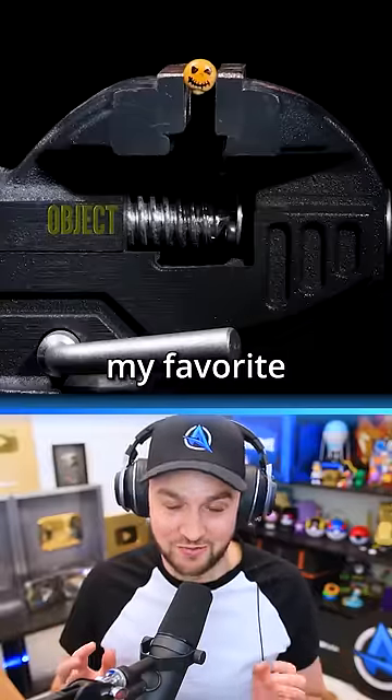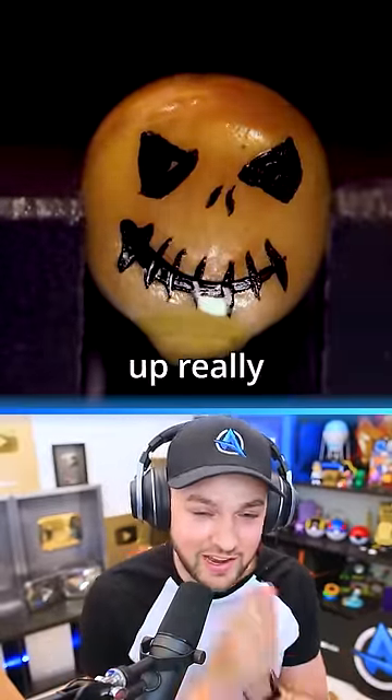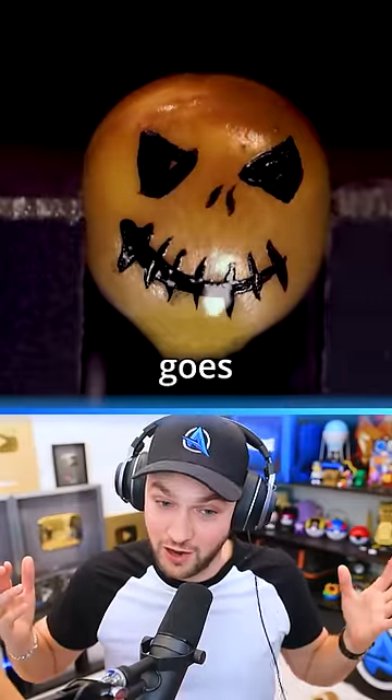Now, this one's my favorite. To see what's about to happen, simply double tap the screen as we're heating this face up really, really hot until it suddenly goes off.